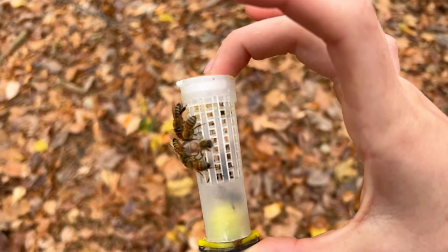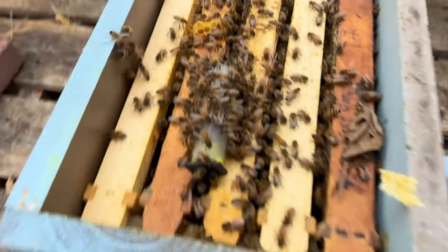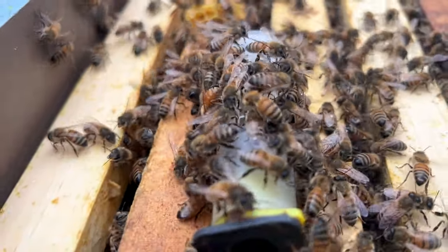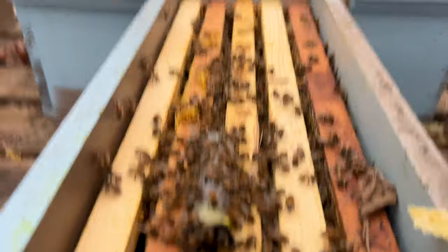Alright, cool. Now let's see if she's actually going to be accepted. I still kind of feel like they're acting aggressively on this cage. Maybe I should go through to make sure there's not a queen in here first.